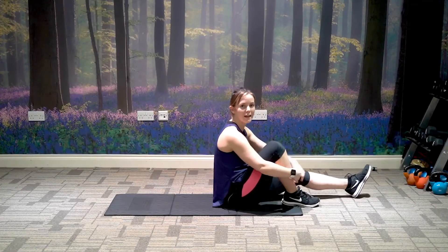Hi, my name's Laura. I'm a fitness trainer here at Celtic Wellbeing. I'll be doing the cool-down for you.